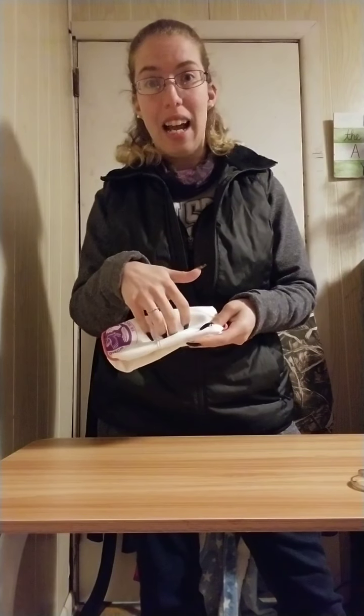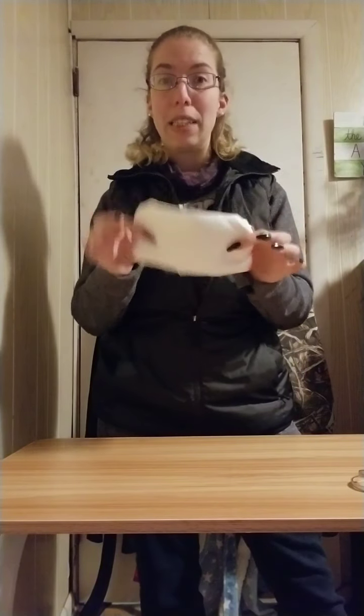For Cub Scouts, their necker is going to be the perfect size. Just make sure you go over with your scouts that what's going against your face is the clean side and what's on the outside is going to be dirty — regardless of what it looks like, even brand new, it's still the dirty side when it's on the outside of your face.